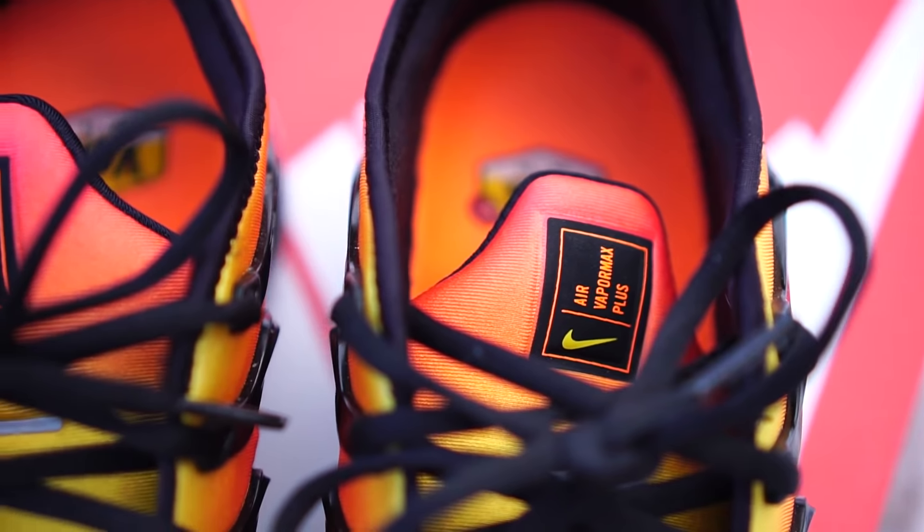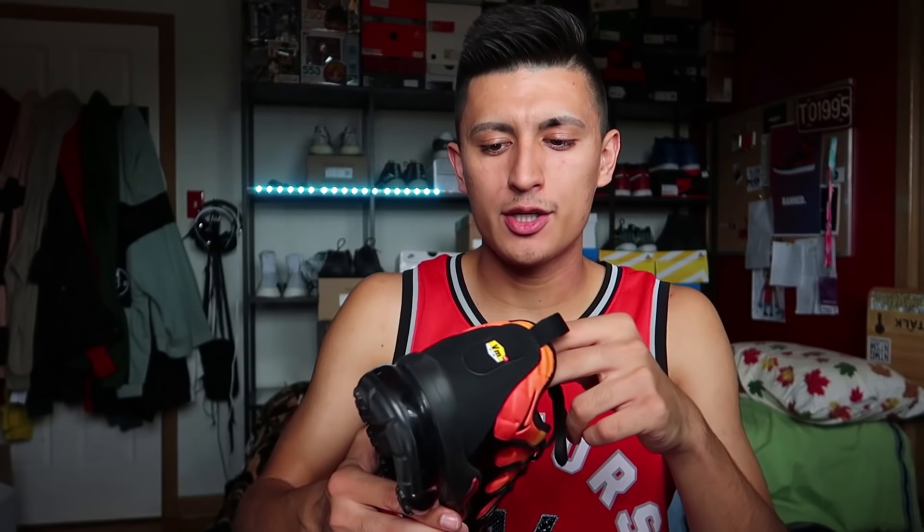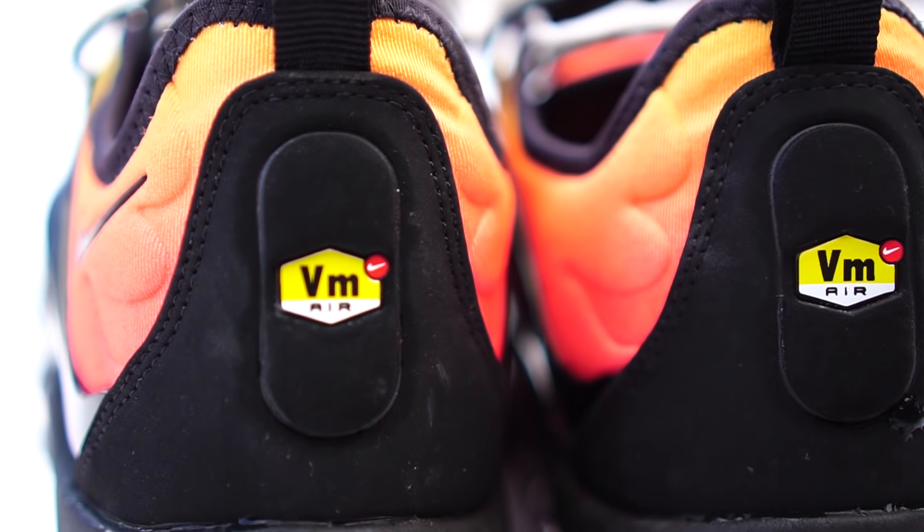The tongue has VaporMax Plus branding with the swoosh. There's also some extra padding along the inside area of the ankle to really have your foot locked in and secure. One thing I find with quite a few Nike running shoe models is that they fit super duper snug, almost an uncomfortably snug fit, but these fit just right. For sizing I would recommend going true to size — don't go half a size up or down. Even if you have a wide foot you'll likely be fine true to size because the material is very forgiving and stretchy. On the back of the sneaker you get the VM VaporMax branding in a cool hexagon shape.